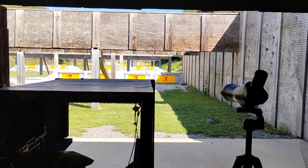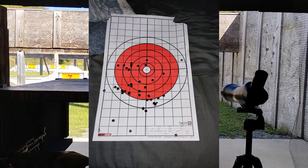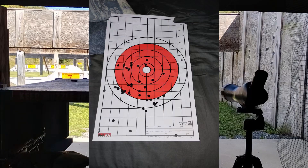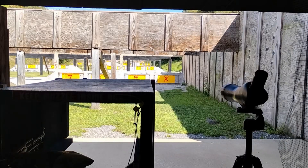This is my target at 100 yards — really not bad at all. I did a little bit of a warm-up at 50 yards. I'm not going to show that target because I shot at it with my RDB as well when I was zeroing it.